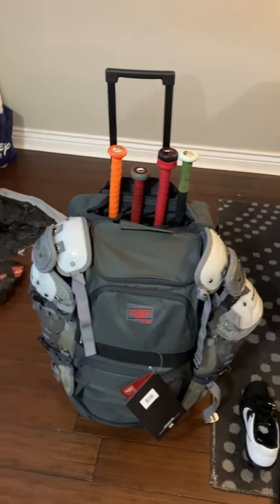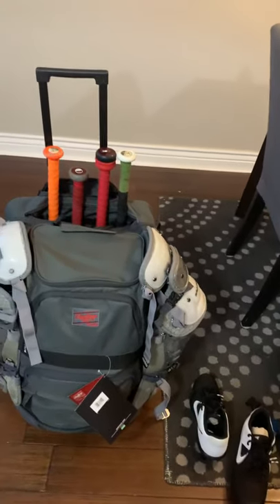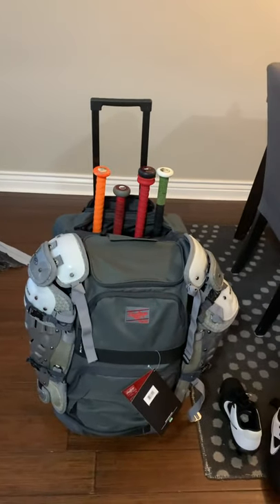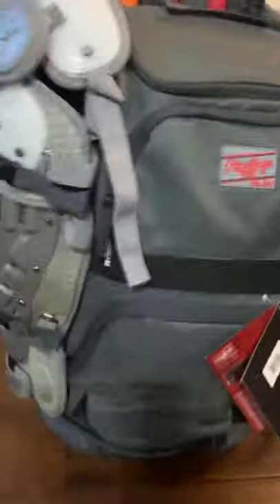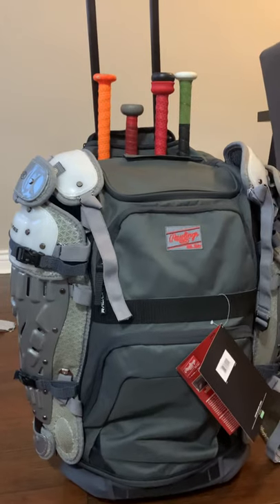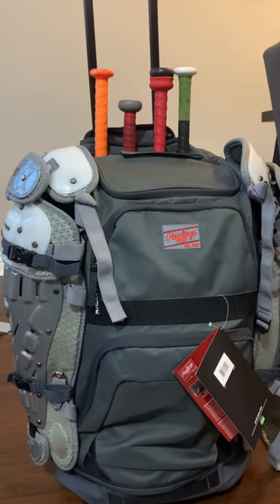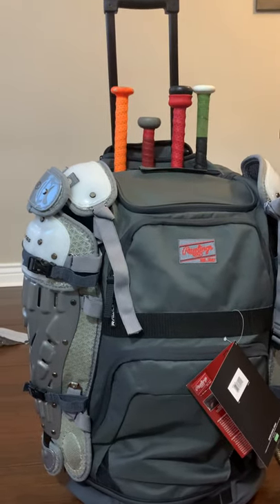He hit a little growth spurt so he needed new catchers gear. Originally he was using a DeMarini bag, but his new gear had to go to intermediate size. We looked into buying a few different bags and this one kept popping up online. But there wasn't really much there as far as customer reviews and customer pictures — I think pictures and videos do it more justice for anybody looking to purchase this bag in the future.